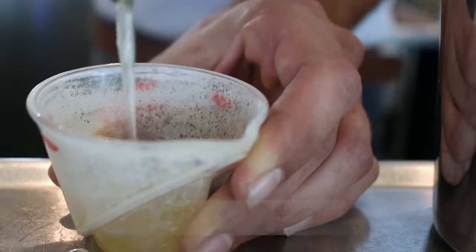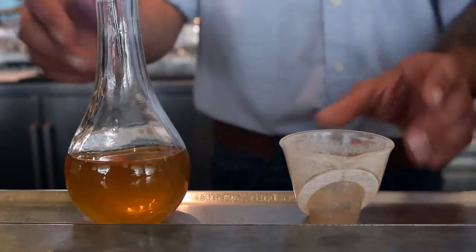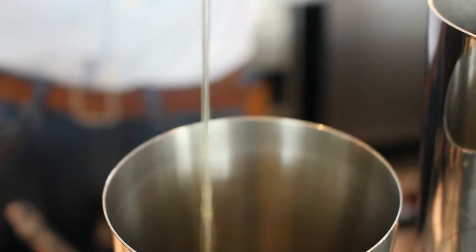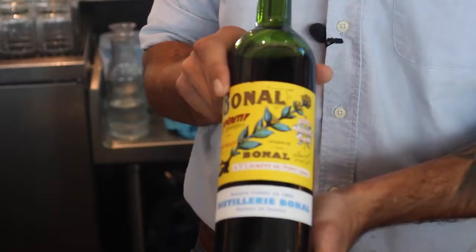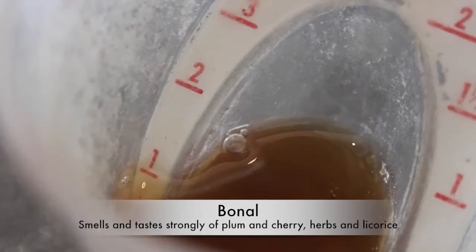So this is gonna be our egg white, and now I'm adding a little bit of a basil infused honey syrup. We're gonna add a quarter ounce of banal just to balance a little of the sweetness from our honey syrup.